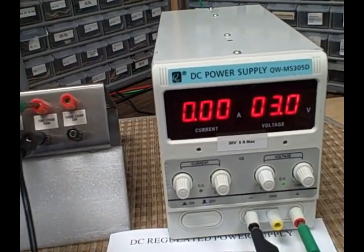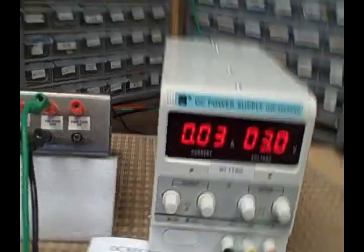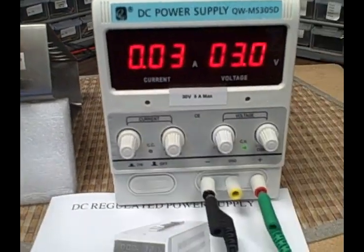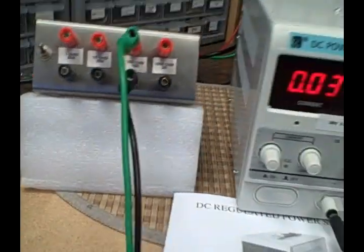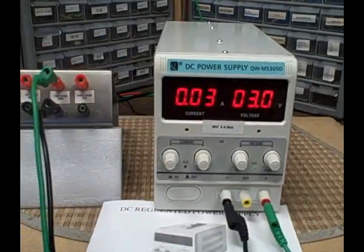If I go to 100 ohms, the wires are going to become less of a problem. Three volts over 100 ohms gives 0.03 amps — so I maintained constant voltage but my current changed according to the resistive load. That's your constant voltage versus constant current.